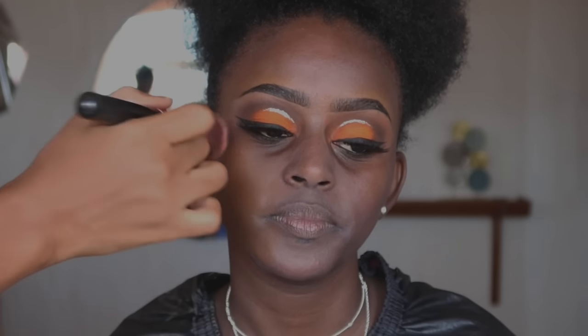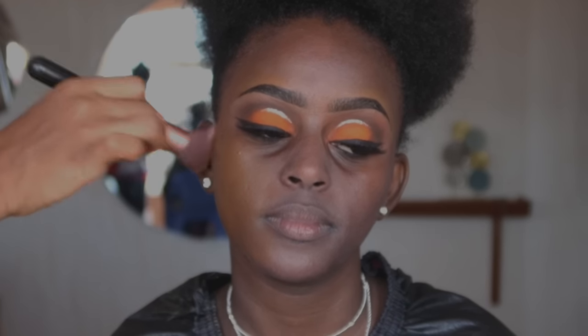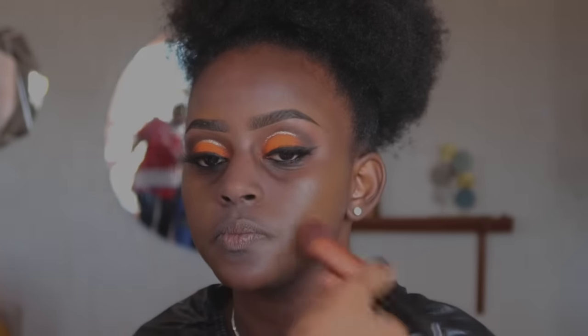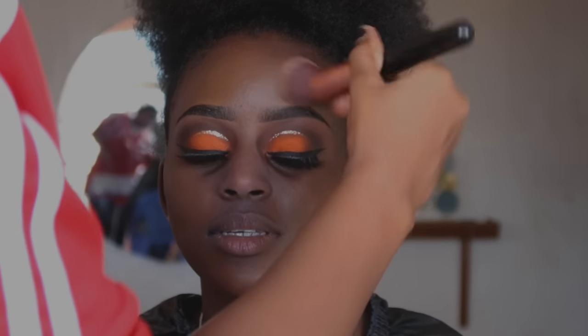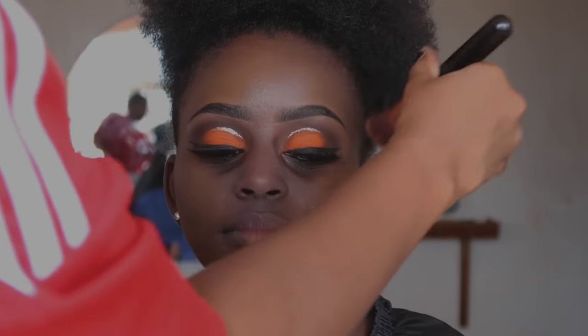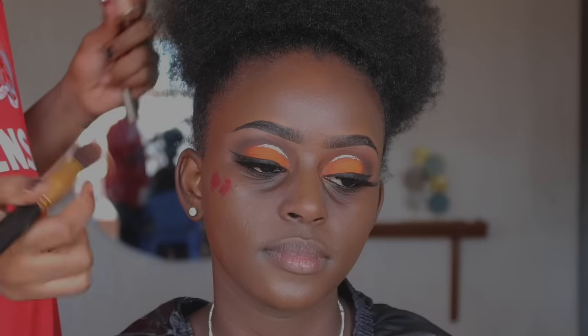For foundation we're using the Maybelline Superstay Foundation — I mixed shades 360 and 375 to match her skin. Personally I prefer matching the foundation to the neck, and then we can contour or highlight the face from there. We apply foundation using a brush with a tapping motion, and avoid applying fresh product around the corner of the nose and the under-eye region.